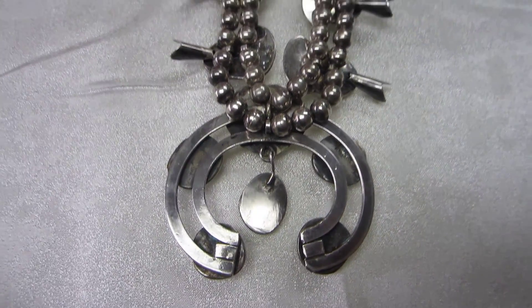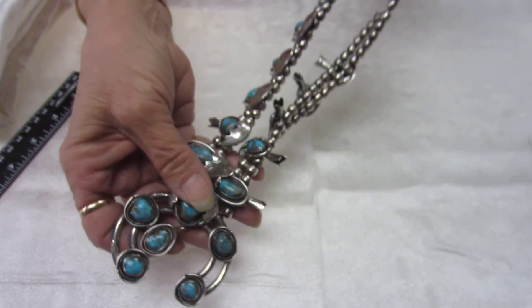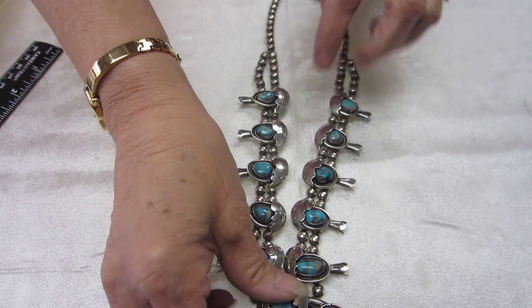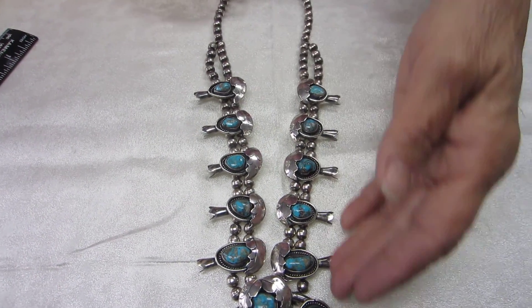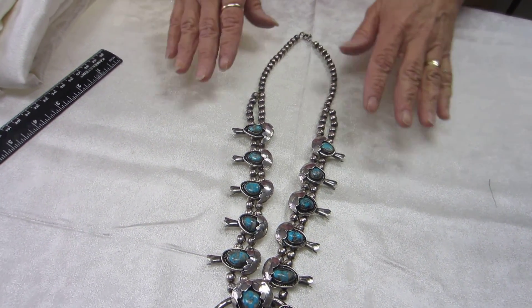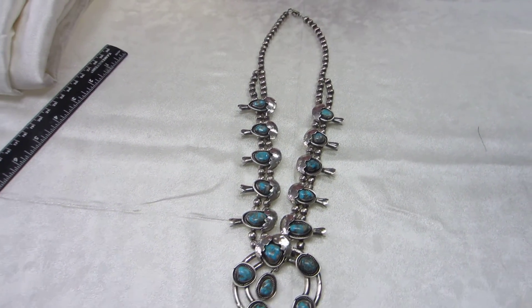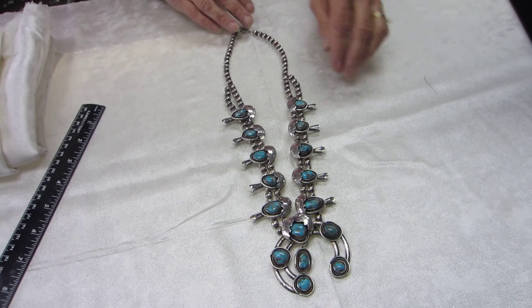Total gram weight on this necklace is 170 grams. Lengthwise, you're looking at about 12 inches here. Spread out, it has a 23 inch length, so you're going to have about a 12 inch drape on this necklace.